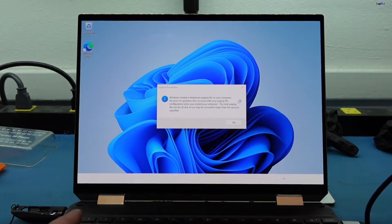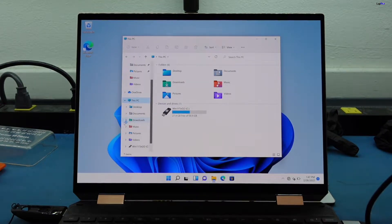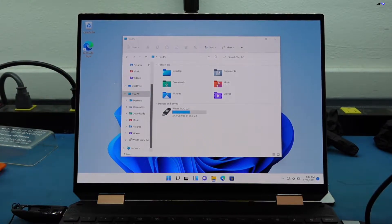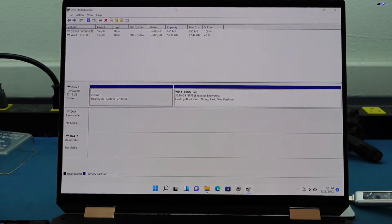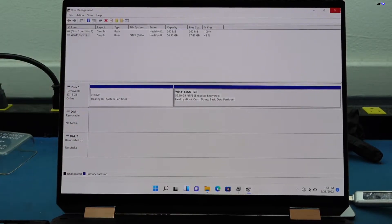We are booting with our USB. Let's go to This PC and we don't see any drives here. We did see it in the boot options, so the BIOS does see it, but we don't see a drive here. Let's check Disk Manager — this should show all disks. There clearly isn't any other disk here besides the USB that I have, which is a 64 gig USB. And the drive is BitLocker encrypted too, so that's not good. There are no other drives here.